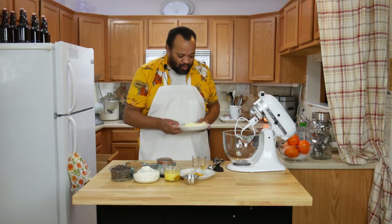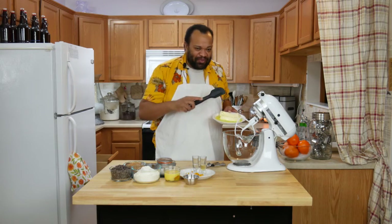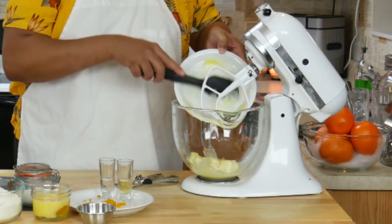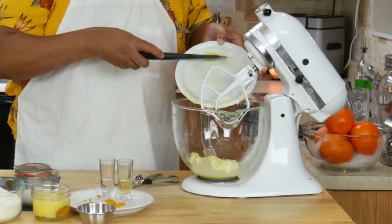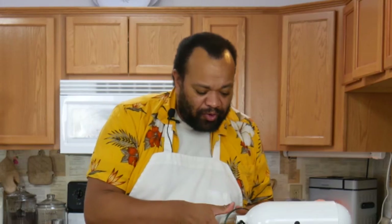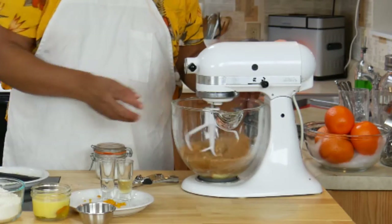We are going to start off with one cup of butter. You can make your own butter — hit that eye up there — or you can just go out and buy butter. Since it is the new year, I just went out and bought butter; it's easier that way. We have sugar, and remember, all the quantities are listed down below in the description, and a pinch of sea salt. Let's start mixing this.